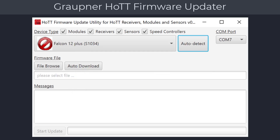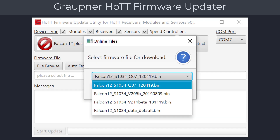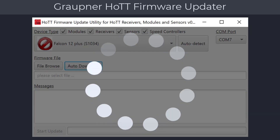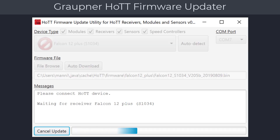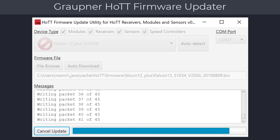In our case, a Falcon 12 Plus was found. You can now download the firmware by clicking on the auto download button. If there are multiple firmware versions available, you will have to select the one you need. After the firmware has been downloaded, click on the start update button. At this point, the updater expects you to power cycle the receiver by switching it off and on again. The firmware is now being updated on your receiver. When finished, a message dialog will notify you that the update was successful.